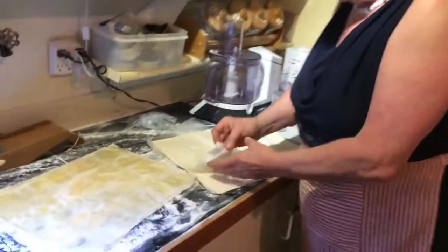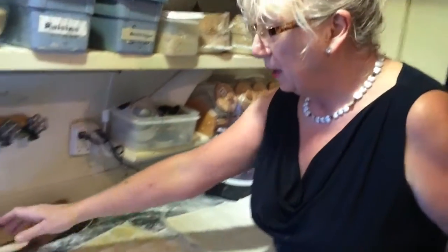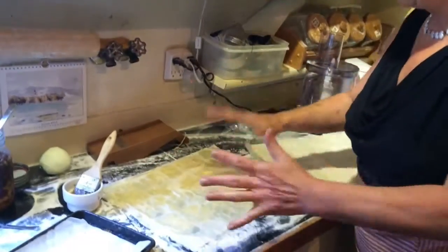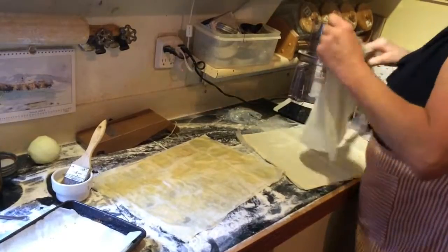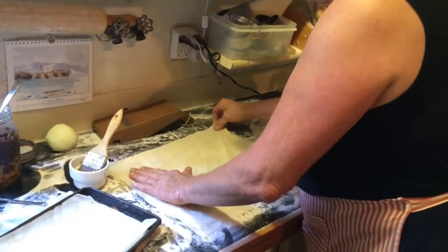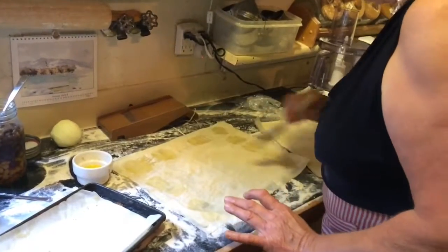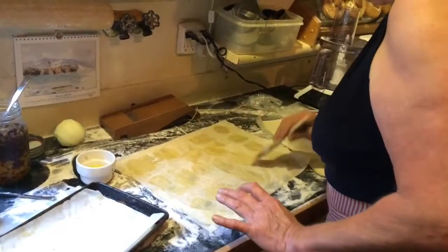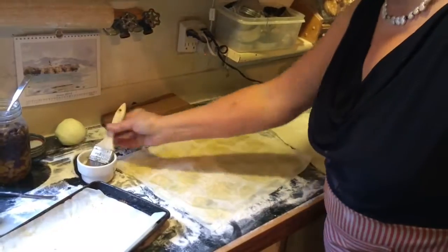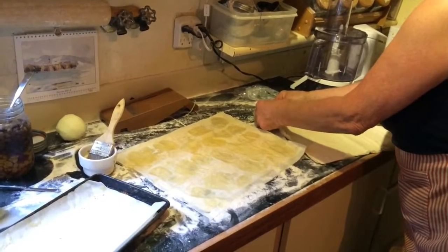They do it too? Yeah. So look at these paper thin sheets here. What you do is you put one sheet down, brush it with melted butter, next sheet. I have three sheets here already, so now I'm going to put the fourth sheet on. I'll just show you how that works. You put some butter on, and that kind of glues it together and makes it very flaky, because the butter in between the sheets will start to boil when it's cooking.